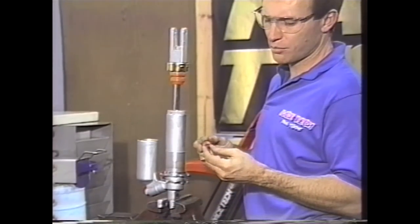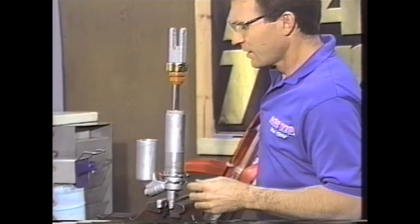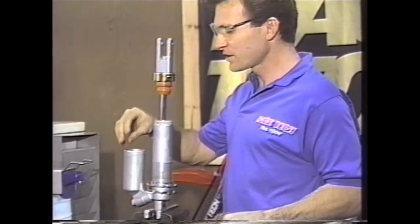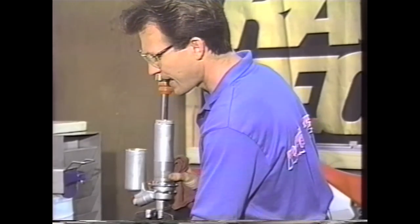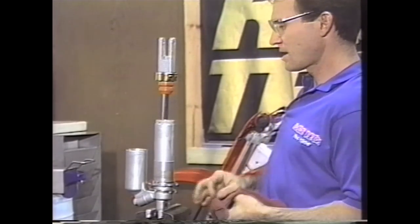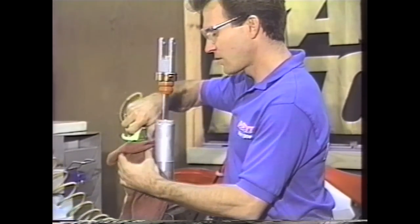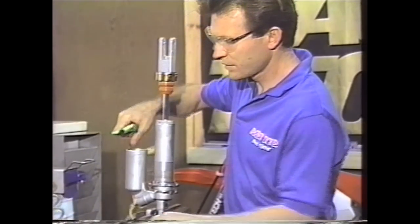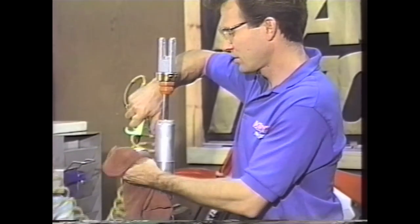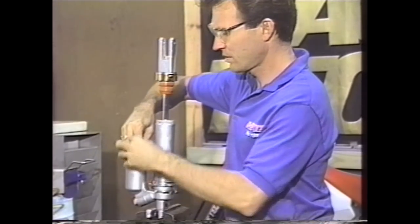If there is a burr, use a bearing scraper and run it around the inside to remove it, otherwise you can tear the bladder as you take it out. Our method for removing bladders is to take a rubber-tipped air gun, put a rag over the area so the rubber tip seals on top of the bladder — with the valve core removed — and blow air in. It just pops the bladder cap right off. Then remove the bladder.